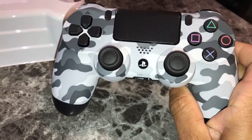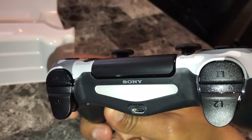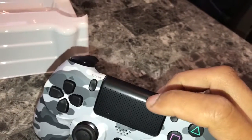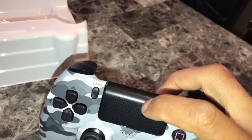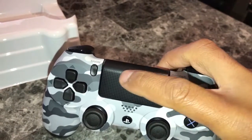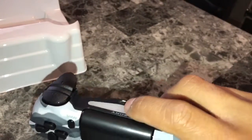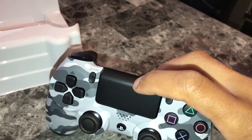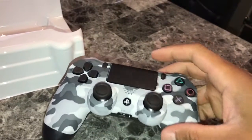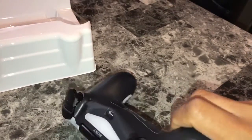Here's a close-up of this remote. This is like the first generation — it doesn't have the light on the front that a lot of people talk about. It ain't a light, it's just a transparent part right here that this light reflects towards the front. That's all it is, it's not a separate light. This is the only light it has.